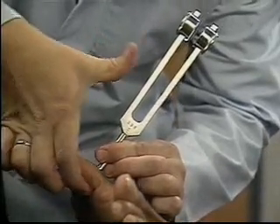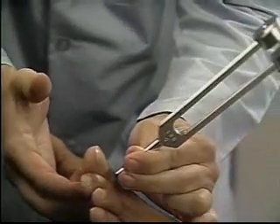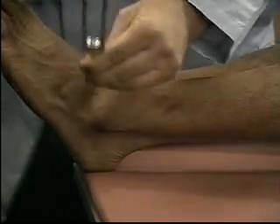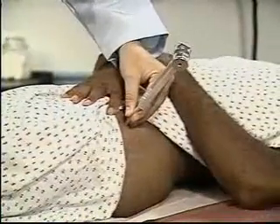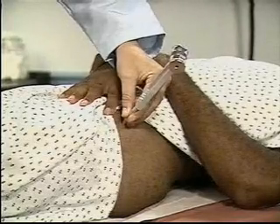When assessing vibratory sensation of the lower extremity, start with the big toes. Compare sides. If vibratory sensation is diminished, check the ankle, patella, and iliac crest. Keep in mind that distal vibratory sensation may normally decrease with age.